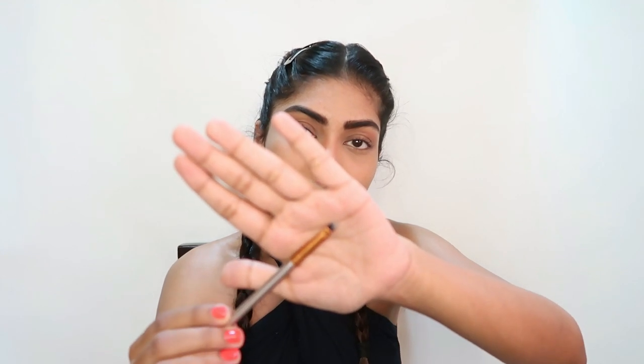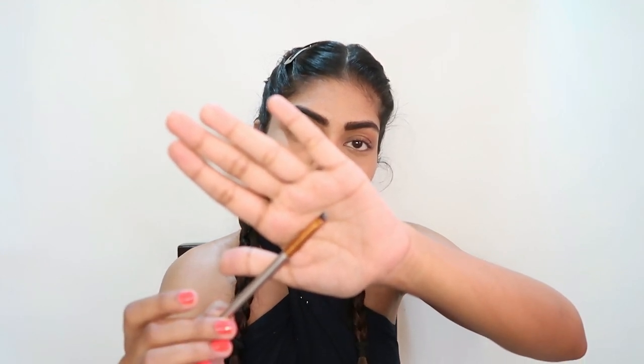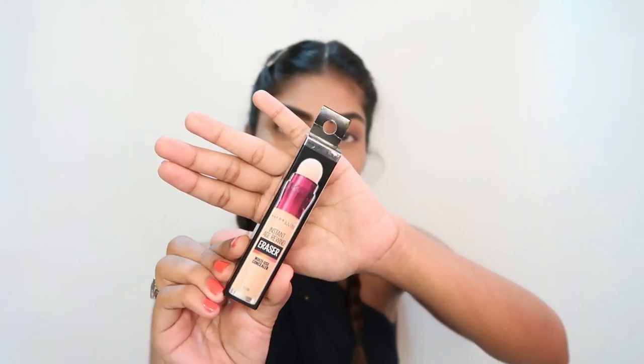To apply the liner I have this angular brush, and then I have my Maybelline Instant Age Rewind Eraser — it's a multi-use concealer — and then the Nikka K palette. First I'm going to prime my eyes with this concealer and then start applying the eyeshadow.